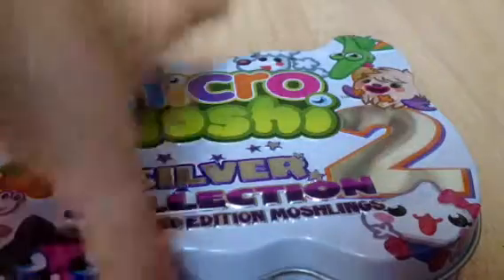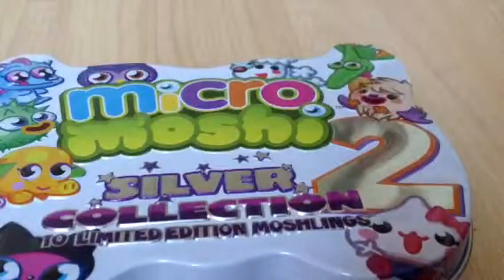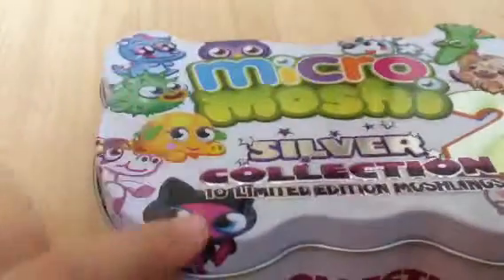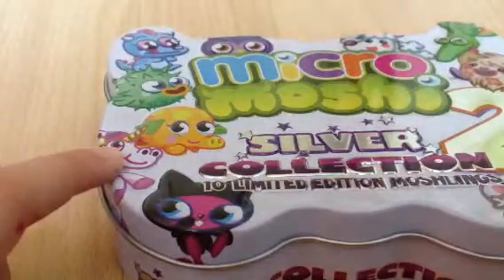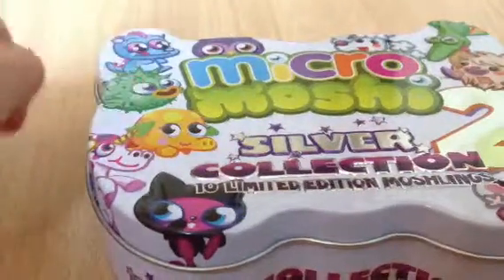The first one was loads but this was half price in my local store, so yeah, I'll be showing you and opening this. I'll show you the moshlings: Gurgle, Squidge, Kissy, Sukiyaki, Priscilla, GG, Mr. Snoodles, Blurp, Snow Crumbs, Puffer, Perplex, Fifi. Here's the side — it says Silver Collection 2 and go to www.moshimonsters.com.